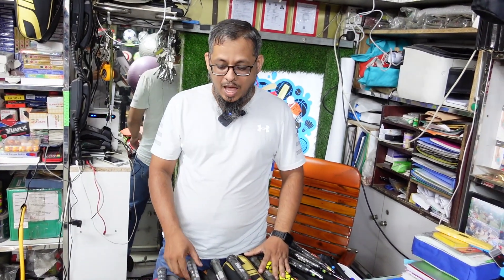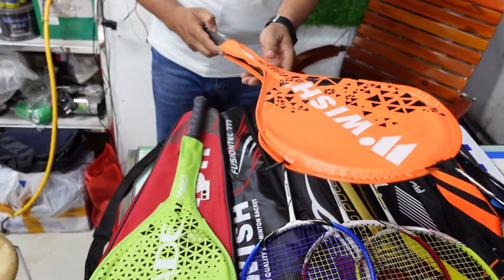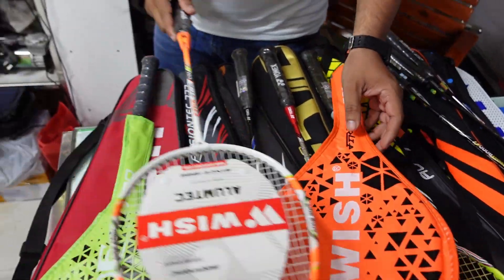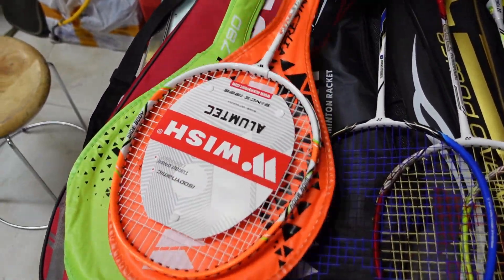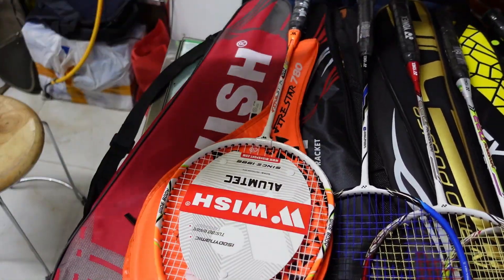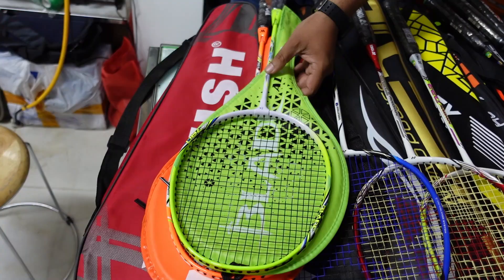Assalamualaikum. I have seen the best of the Wish brand. This is the original Wish brand. This is the 3,000 plus product range. This is the blade — the original company — which we have to choose from.